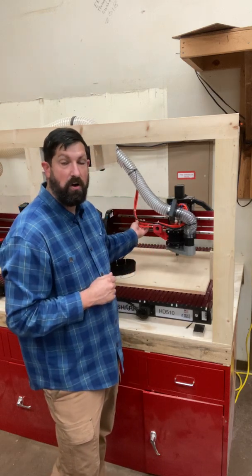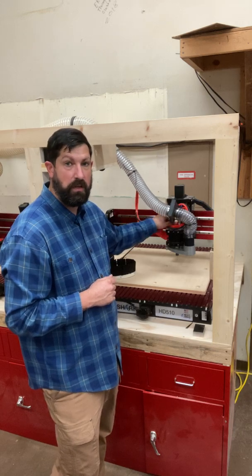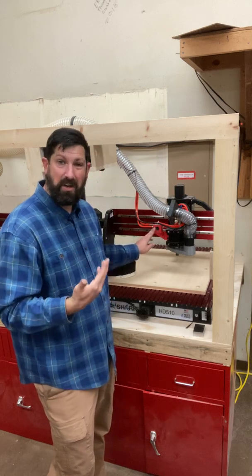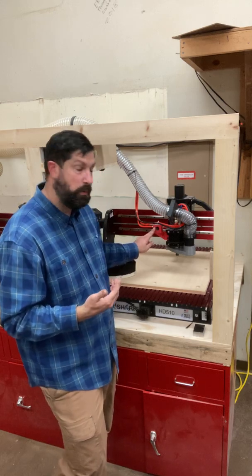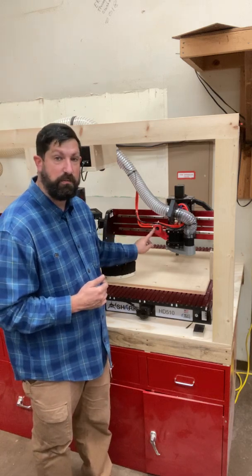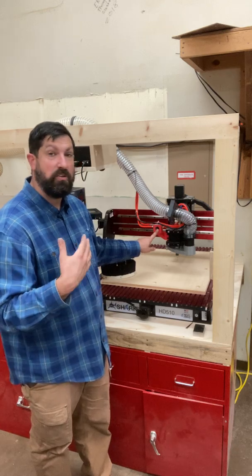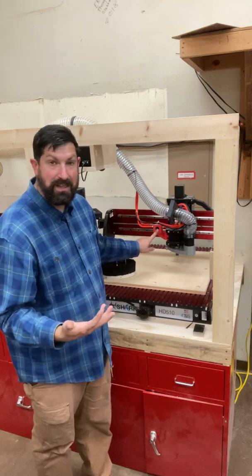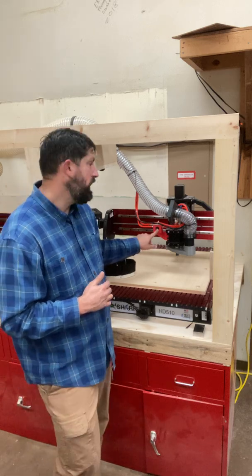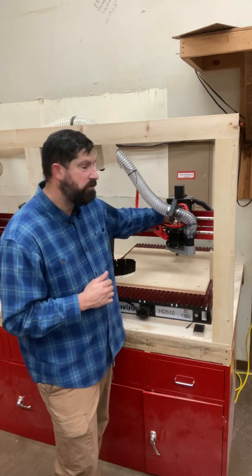These orange lines are actually coolant lines — this is a liquid cooled spindle. There is a tank underneath the table, and it's really hard to tell whether the coolant is flowing. So we have a flow meter bolted to the side of the spindle carriage that has a little wheel. We need to frequently check that that wheel is spinning, indicating there is coolant flow. If we don't have coolant flow, we're going to burn this motor out, and it is a very expensive thing to replace.